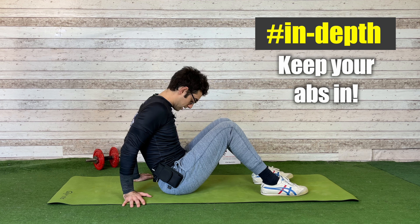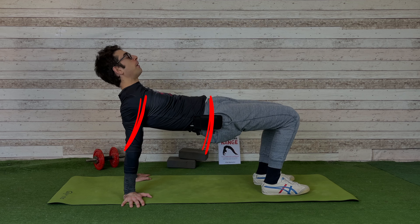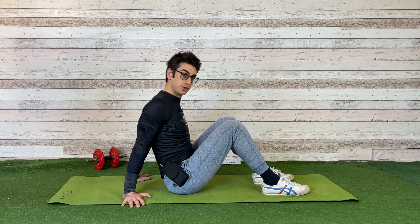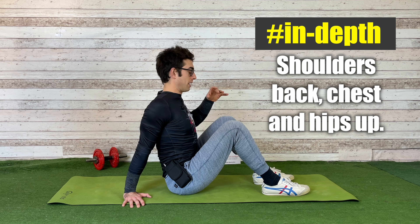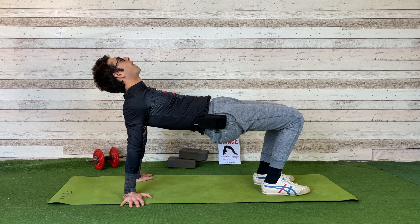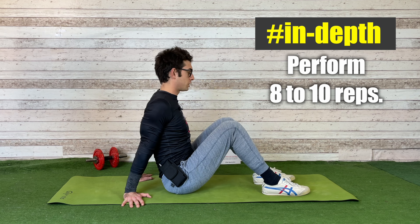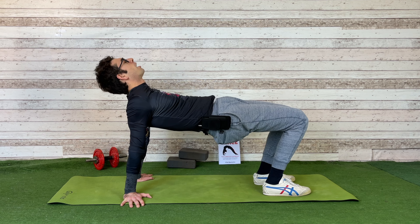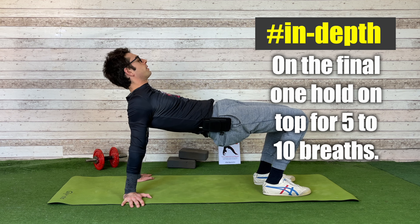Let's do it again: shoulders back, chest out, hips up, abs in. Don't just push with the hips — you'll lose the shoulder activation. Keep strong activation on your shoulders: shoulders back, chest up, hips up. Think about your chest as well. Repeat the movement typically eight to ten times. Stay in the top position for a couple of seconds each rep. On the final rep, hold at the top longer — for example, five to ten breaths. Breathe, relax, stay in the position, then come back down.